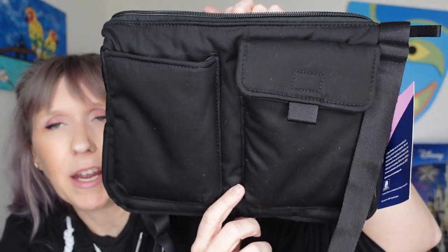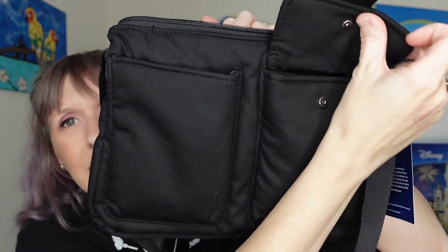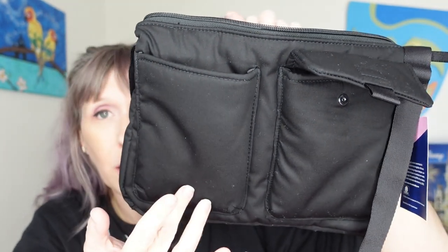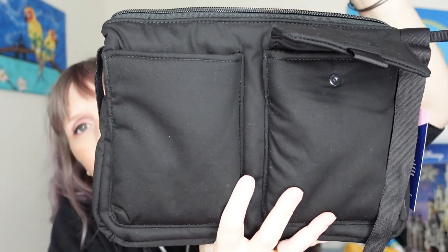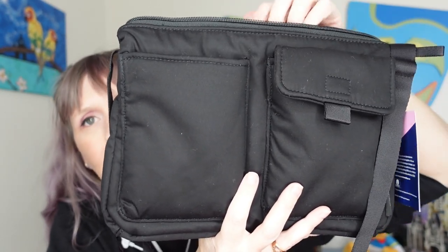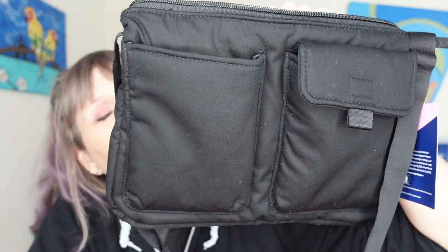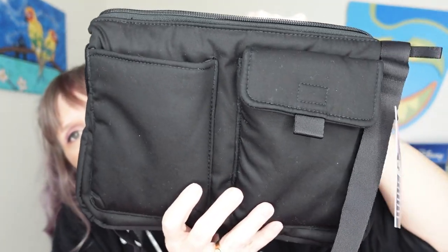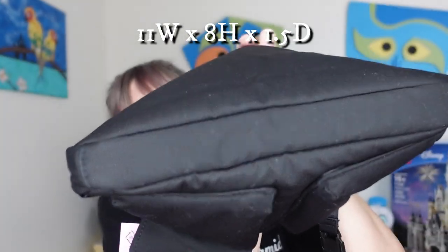I opened it up and took out all the stuffing. It's kind of hard to see because it's black, but what makes it a utility bag is this flap and this deep pocket — I'm hoping it'll hold a water bottle, and this other area will hold my camera or cell phone. The main reason I got it was for the look — I'm hoping to sew some netting on here so it'll look like Rey from Star Wars was using it.